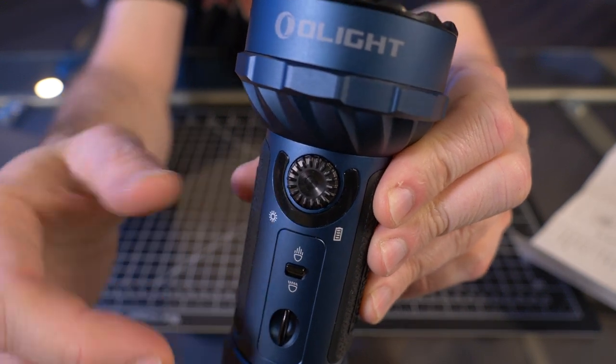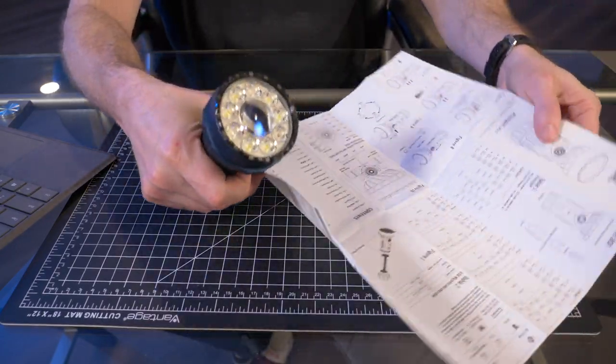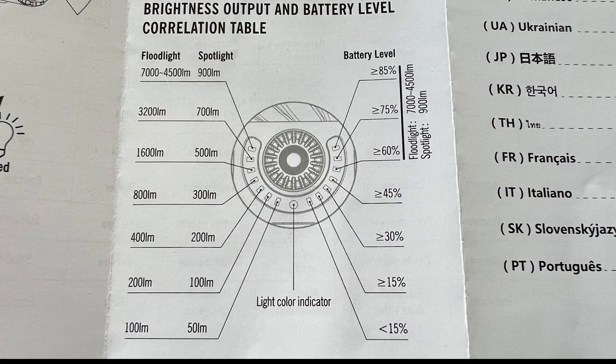Each LED indicates lumen output. In floodlight mode: 100, 200, 400, 800, 1600, 3200, and 7,000 lumens. In spotlight mode: 50, 100, 200, 300, 500, 700, and 900 lumens. The battery level indicator gives a more accurate seven-level readout. There are seven brightness levels for cool white mode only; for RGB there are four levels. I prefer this system over a simple green LED since it's far more accurate.